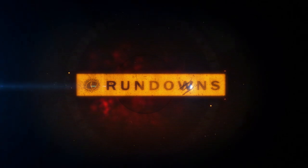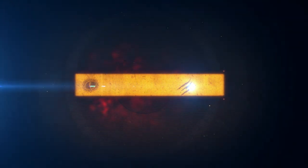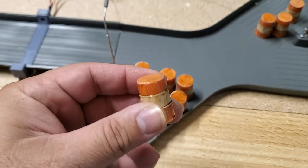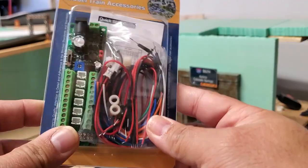Hey everybody, welcome to Rubber Toe Rundowns and I'm your host Roberto. In my rundowns I share with you details about accessories or techniques that go into the Pacific Rim Speedway diecast track.